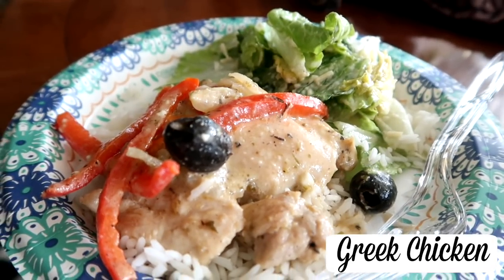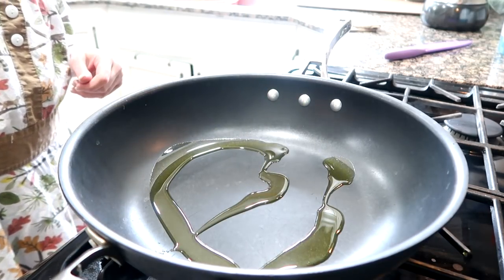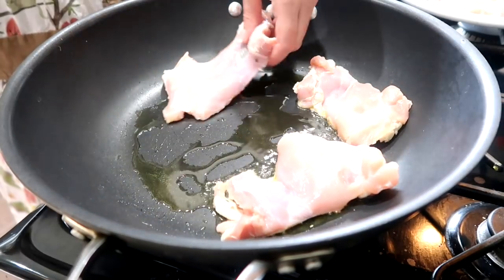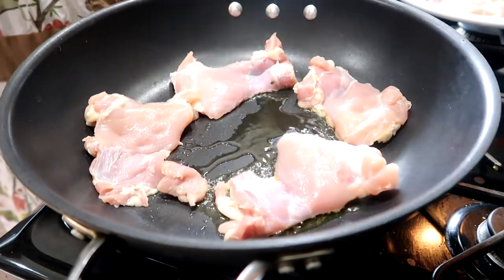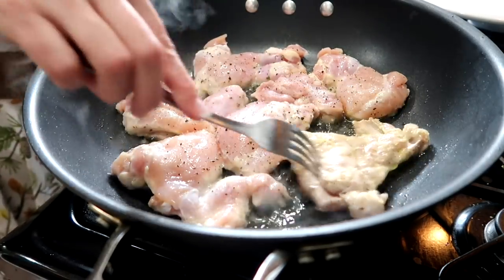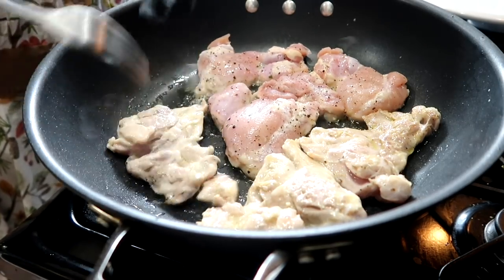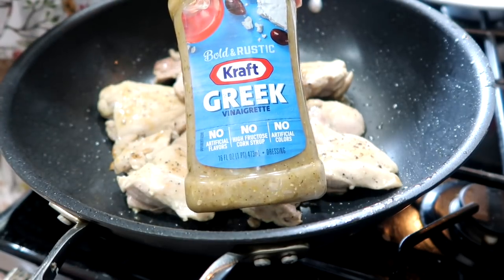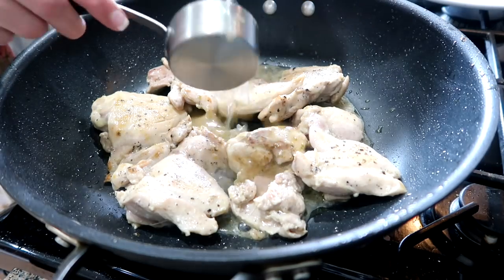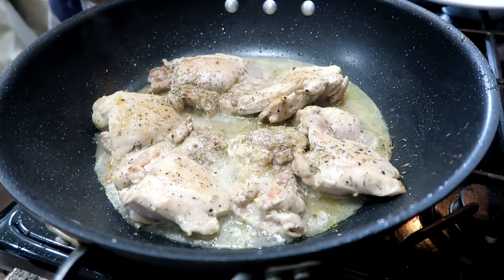I don't know what to call this chicken so let's just call it Greek chicken. Heat up a tablespoon or so of olive oil in your pan, add four small boneless chicken breasts or chicken thighs — I used about six chicken thighs. Season the chicken with salt and pepper, cover and cook on medium-high for about five minutes on each side or until browned. Then stir in a quarter cup of Kraft Greek vinaigrette and a quarter cup chicken broth, blend together, bring to a simmer, and cook for another three minutes.